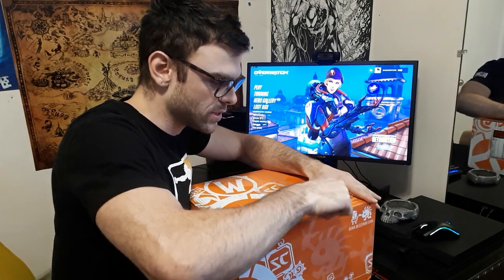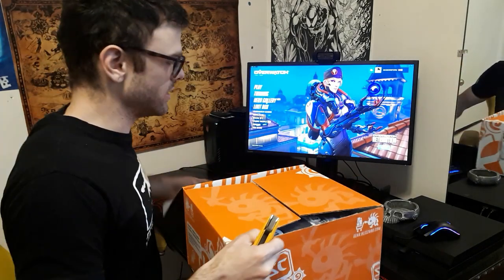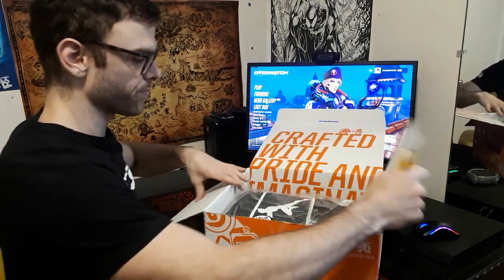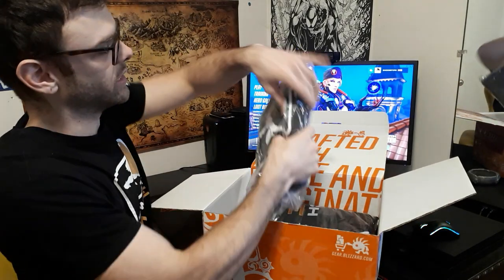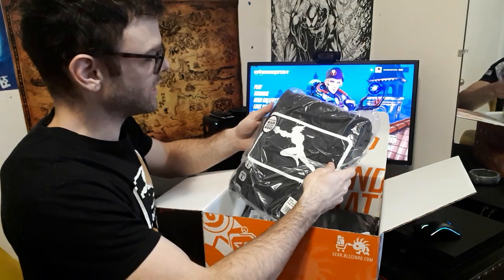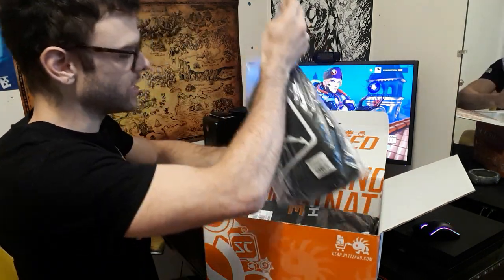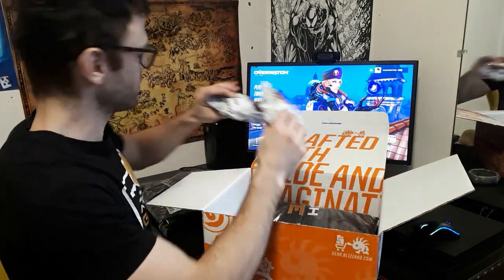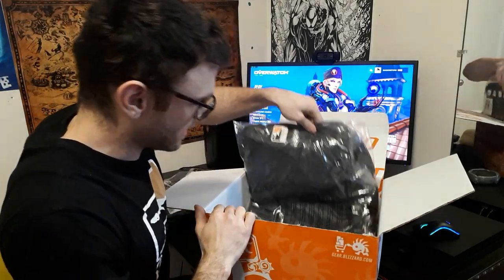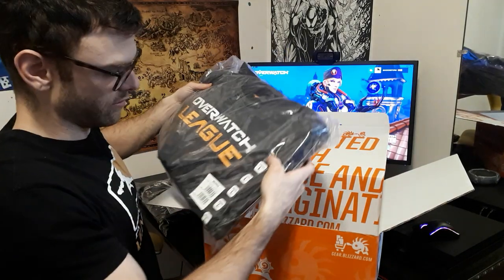Let's get right into this. I'm assuming this is only going to take one little slice like that — and here we go. I'll open it like this so you guys can see. The first thing you see here is the Overwatch League inauguration sweatshirt. I've got the two backpack hangers, and here we've got the actual jacket, which kind of looks really big.